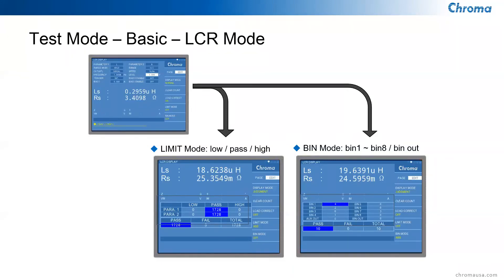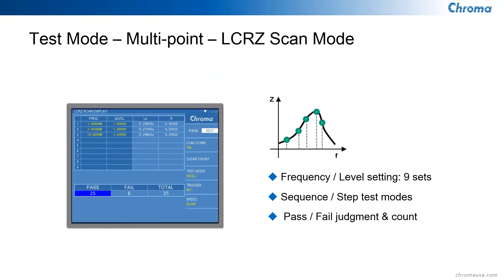The second mode is the LCRZ scan mode, designed for frequency-dependent and voltage-dependent parameters. Many capacitors and inductors have different impedances, capacitance, and inductance values at different frequencies and voltages. This mode allows scanning up to nine sets of frequency and voltage combinations to see the sensitivity of components to test frequency and test voltage.